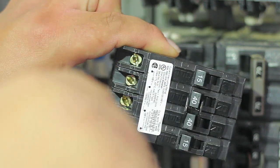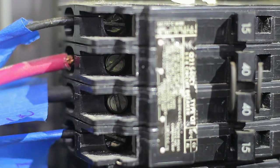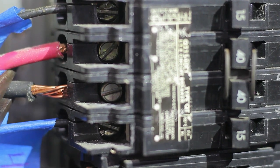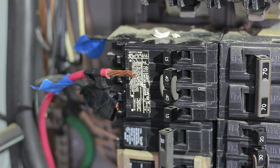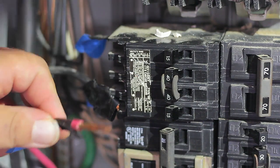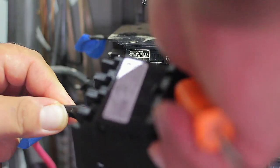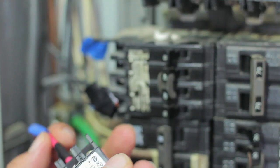Transfer the wires one by one — as you take a wire out of the old breaker, place it in the new one. Start with the big ones first. When screwing the new wire to the breaker, don't let the plastic or rubber insulation touch the screw, because if it overheats it will melt and that is a fire hazard. Only the bare wire itself should touch the screw.